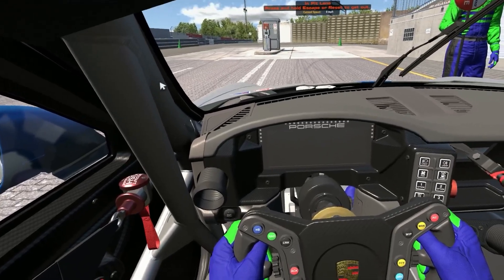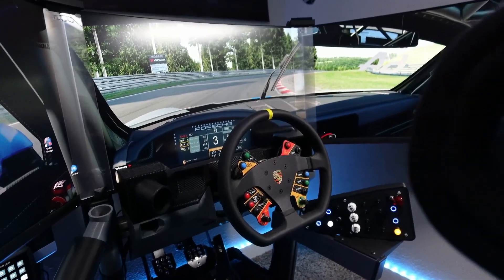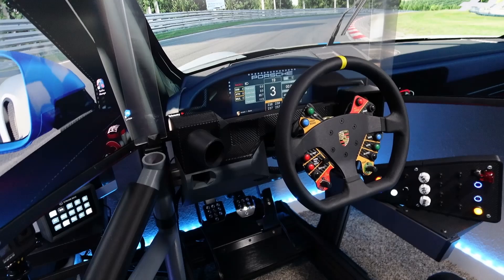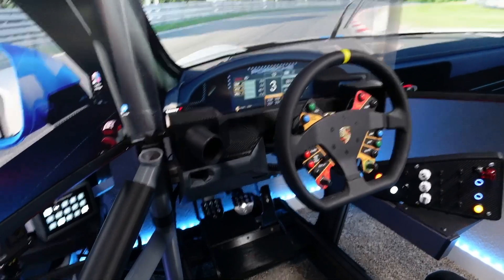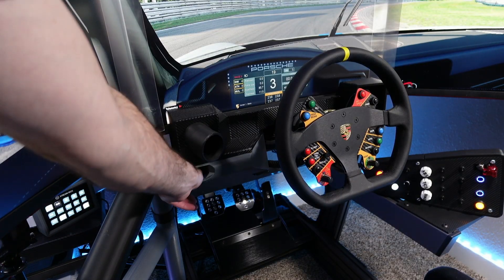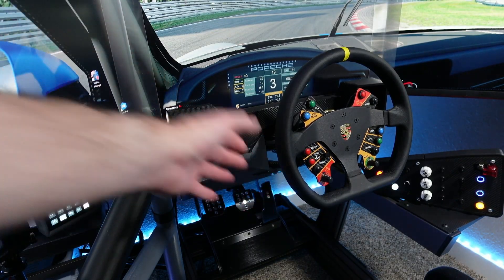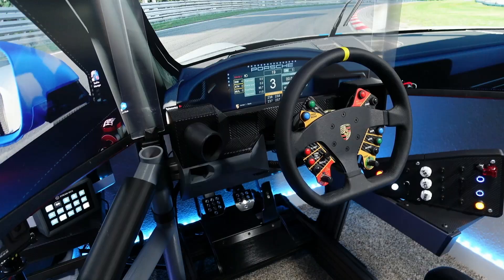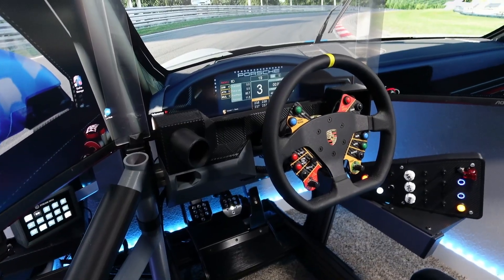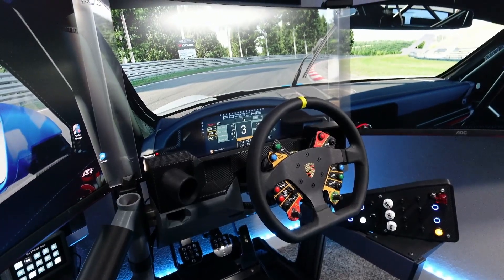What I'm looking forward to is getting it on the rig and showing you guys how it looks when it's put on. One of the big points I wanted to make in designing this was being able to swap the dash out. I want to be able to race other cars and have dashes designed for them. As you can see, that's not bolted down — it just slips in really snug and it just works. All I have to do is pop the wheel off and I could slide the dash out and slide a new one on. I think that's going to be huge for just being able to race other cars and get that level of immersion.